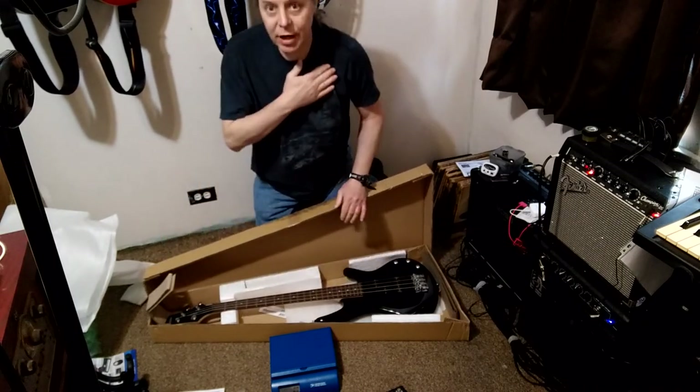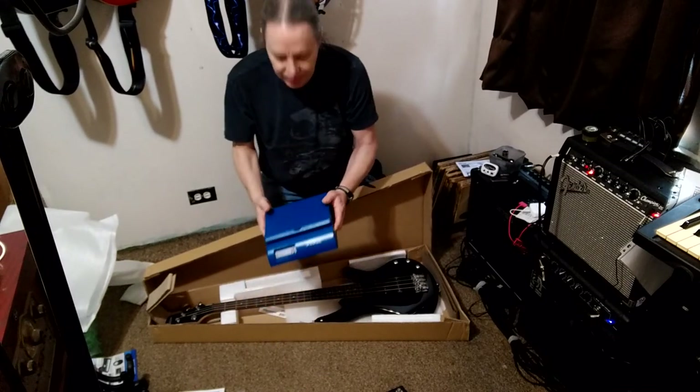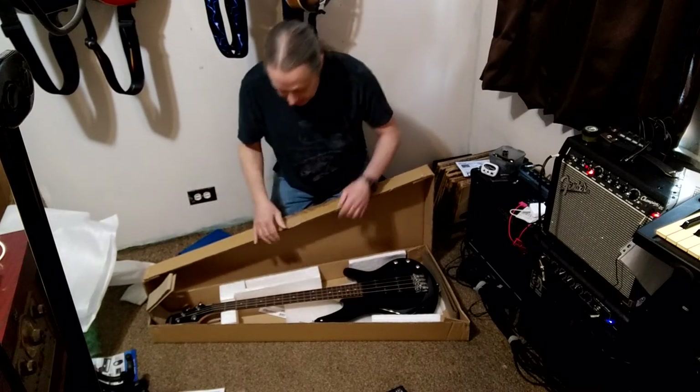I actually have a pacemaker, so the weight of my guitars is something that I keep an eye on, because I don't need to have extra weight pushing on that pacemaker.